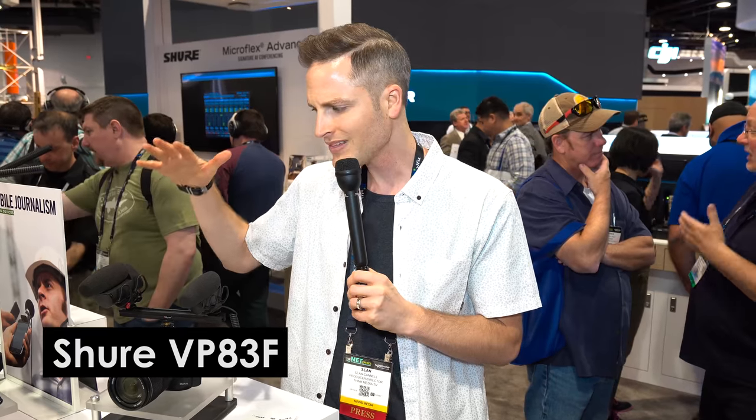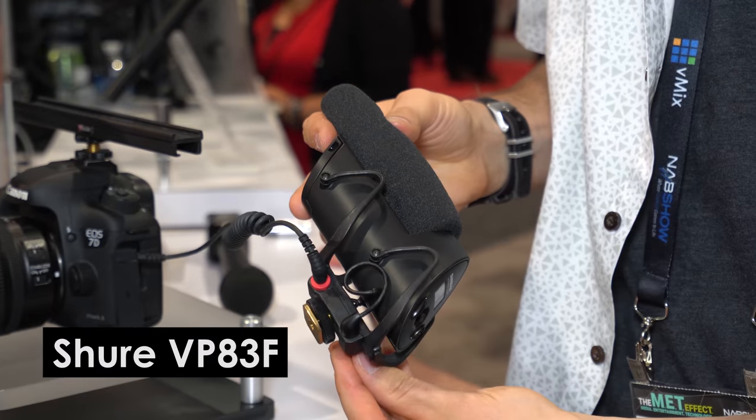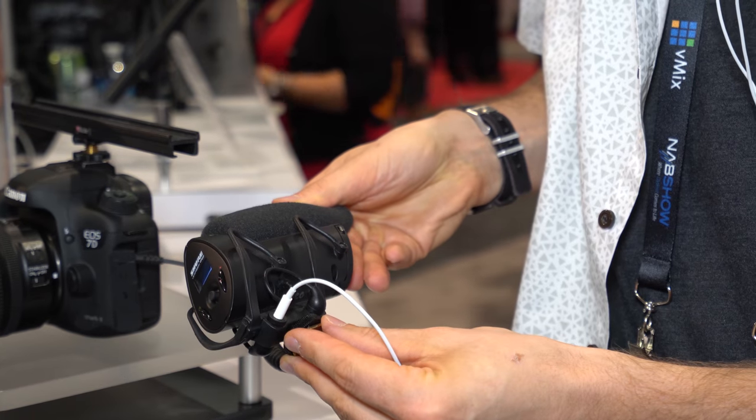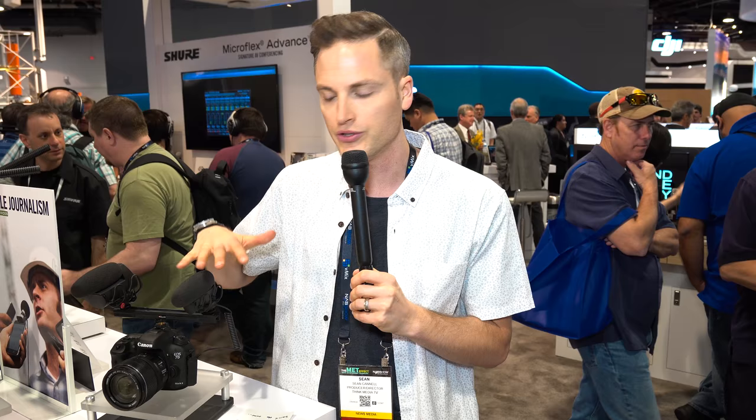There is another version called the VP83F, right next to it here. This version adds quite a bit more features, but the first thing to note is that it's really the same microphone as far as audio quality goes — you're getting the same mic inside.